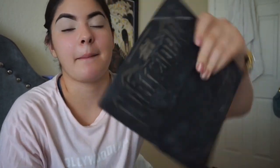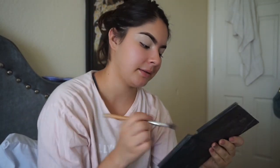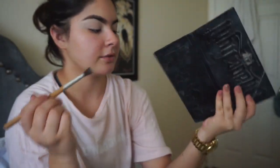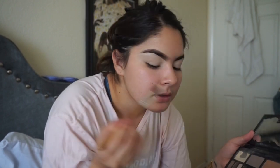This is like my holy grail, I always use this — the Shade and Light Palette. I set my eyes with this color. I can't tell you guys the actual name because, as you can see, I don't even have the names on there anymore, they've worn off. But yeah, I use that color to set my eyelids.